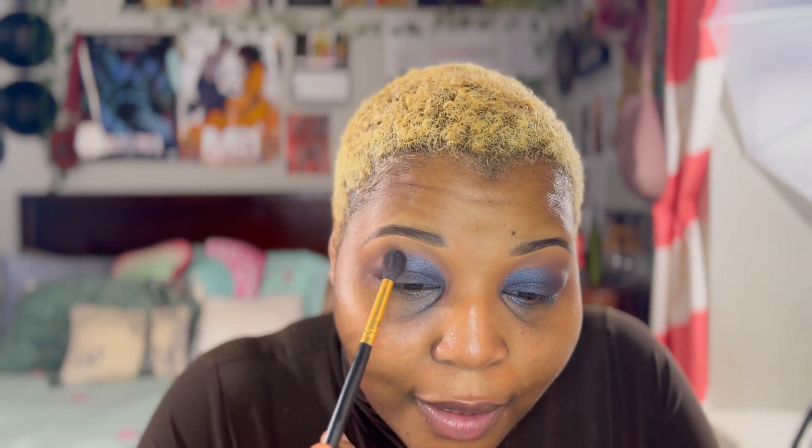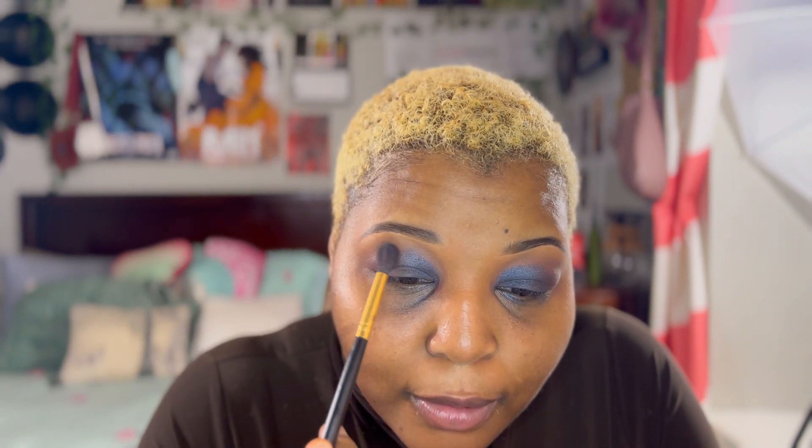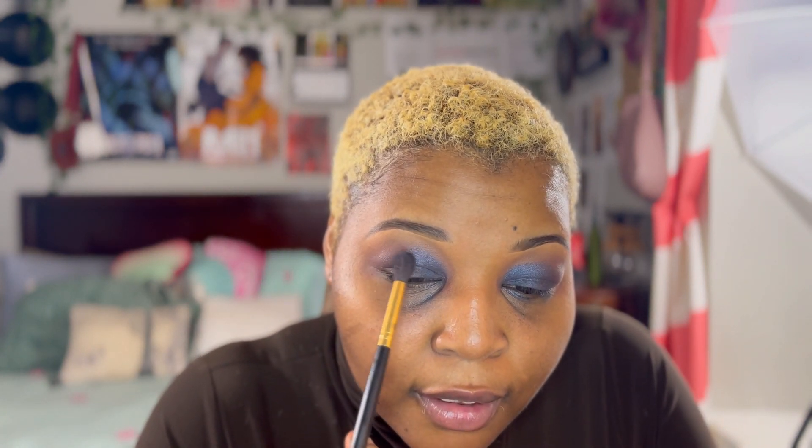When you blend it, you go a little above the lid — you don't push the shadow onto your full eye. You go above it, just above the lid, and blend lightly. We're going to do this to both eyes. Now that it's blended, it looks amazing.